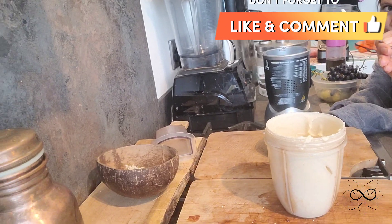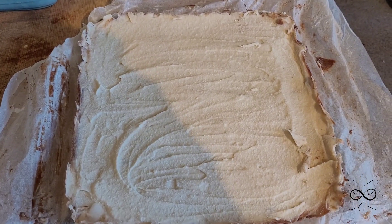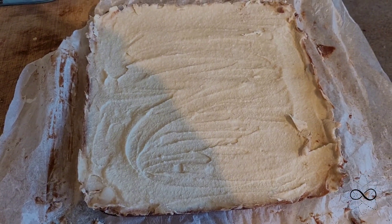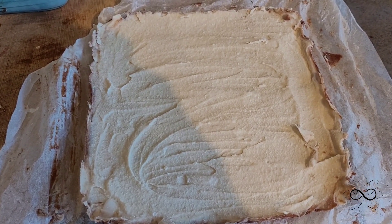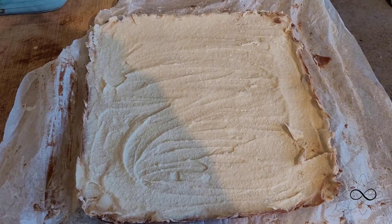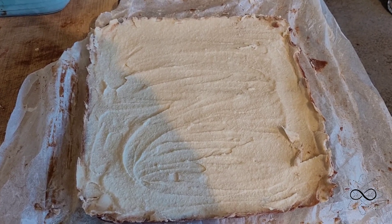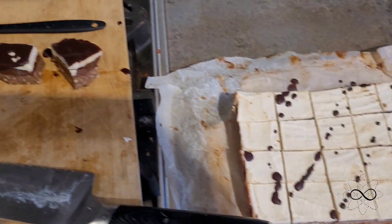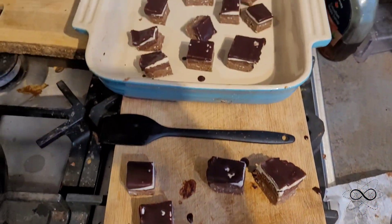Here it is with the cashew cream put on, which was put in the freezer and left overnight. What I'm going to do next is cut it into bar shapes — you can have them as big or as little as you want. Then I'm going to add my raw vegan chocolate on top and sprinkle some coconut, and then it'll be back in the freezer for maybe another hour and it'll be done. I've cut them into cubes and I'm just coating the top in raw vegan chocolate.